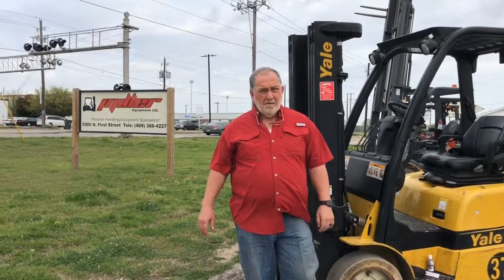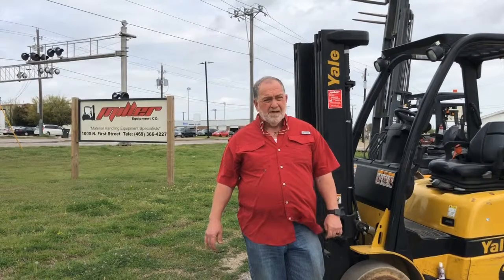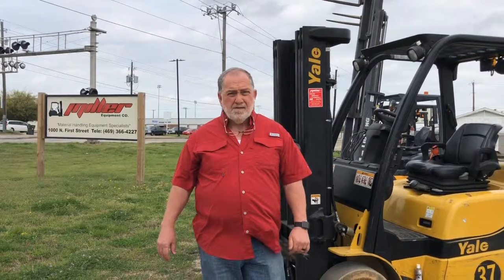Hey, this is Cam Miller with Miller Equipment Company out of Garland, Texas. We've got a customer that has a problem. They had a forklift with a bunch of damaged rats and mice in it. So we're about to send out one of our umpteen-thousand-dollar rentals to them. I don't want them eaten up on my rental unit, so I'm going to show you a rat, mouse, and squirrel-proof forklift to keep them from chewing up your wires.